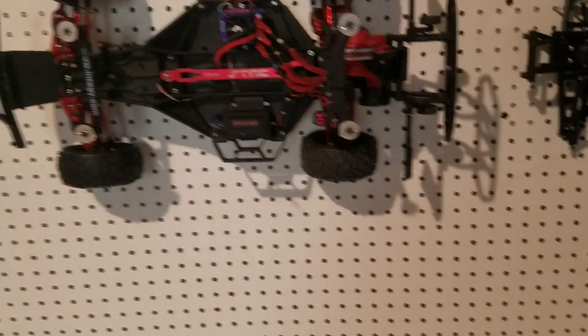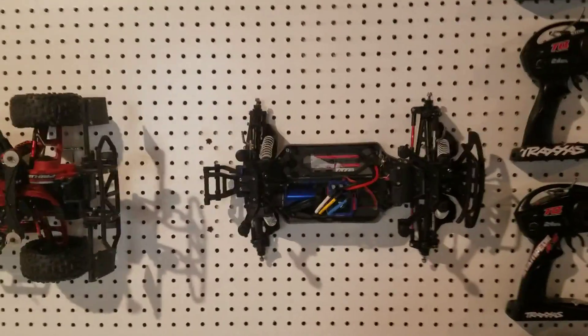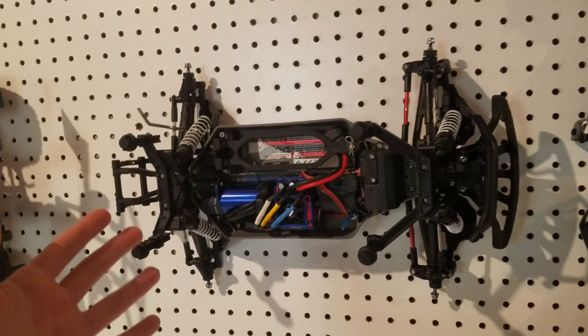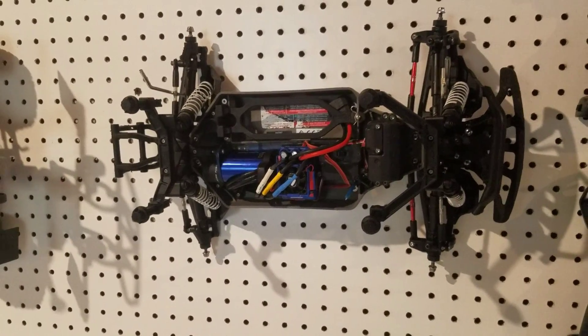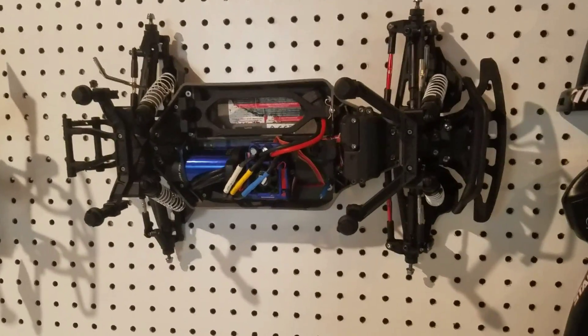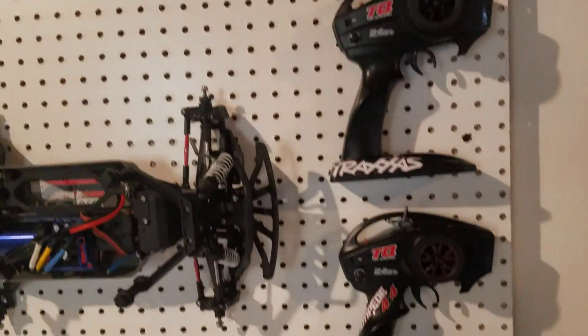Here's our other Slash mounted on the pegboard, and here is our Stampede 4x4 — it has no tires on it because when we filmed 'No Boundaries' the tires got filled with water, so we are still working on draining those out. And here is where all of our remotes are located.